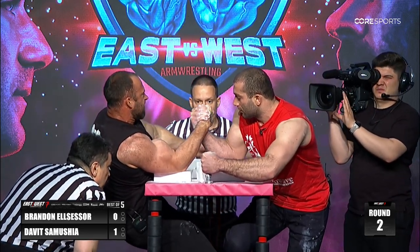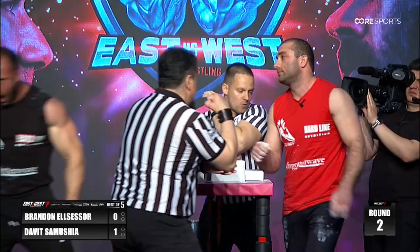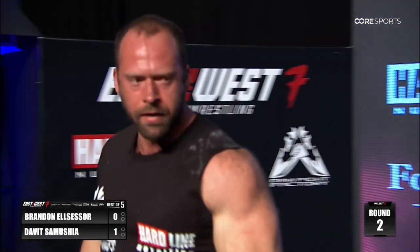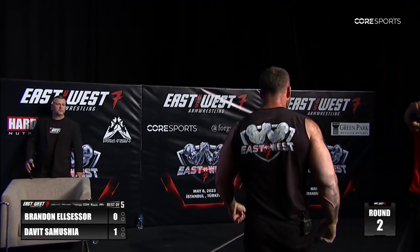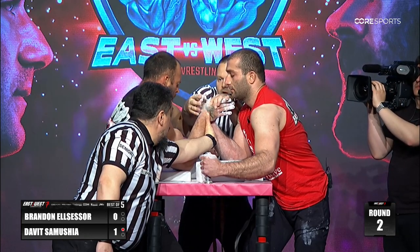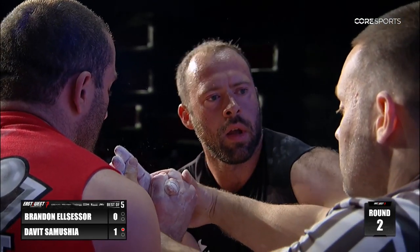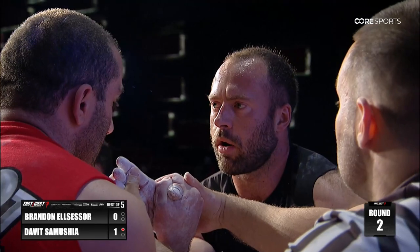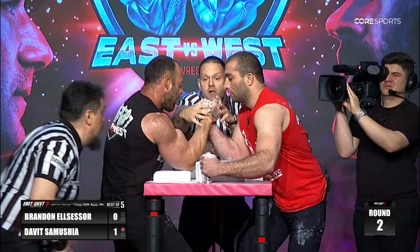Brandon playing at the wrist, gets straight once again. He gets a hold up — that's a great transition from Brandon El Celsor. He's weaker, so I expect Brandon to be able to take David's wrist again. He's carving, but David's definitely going to be wanting the straps. That's a foul if you can — that's super smart, Brandon.